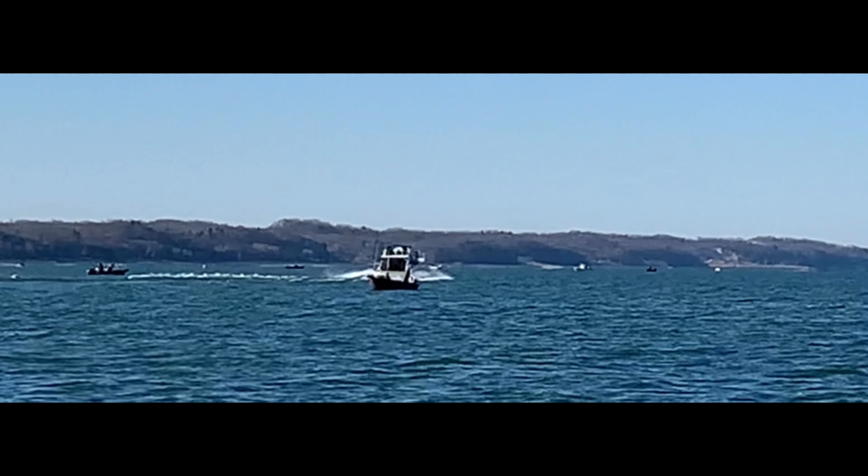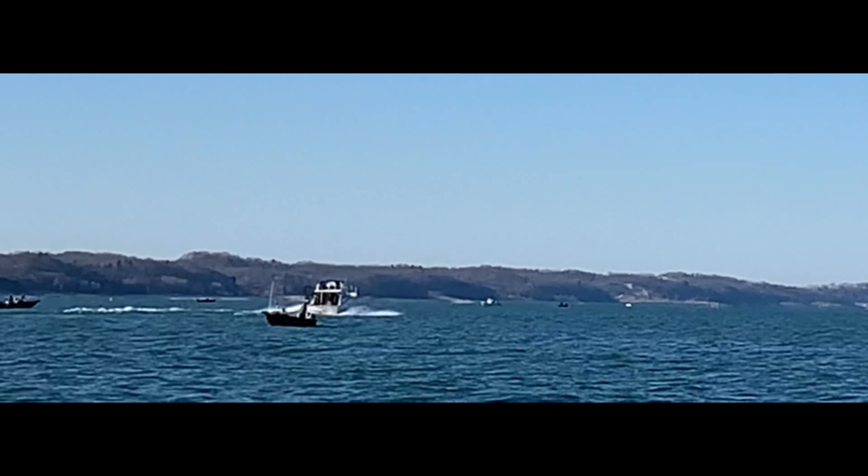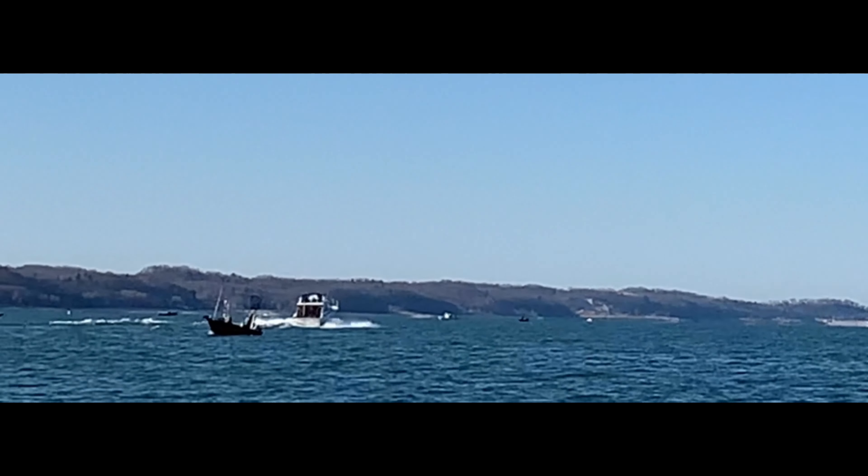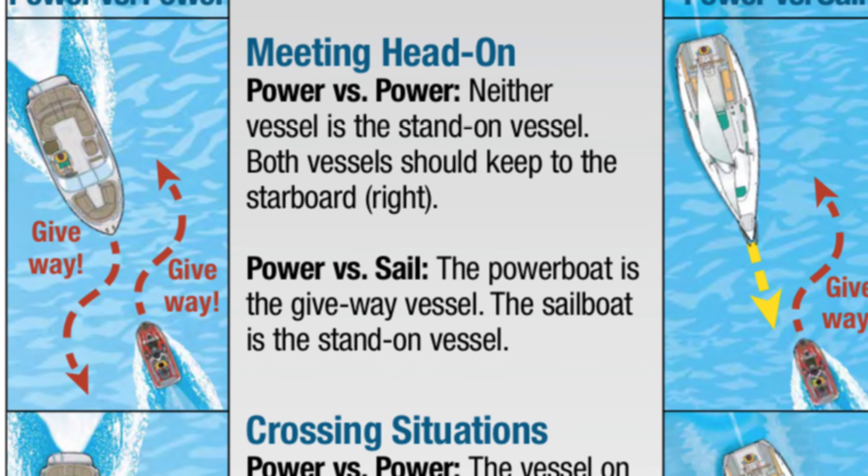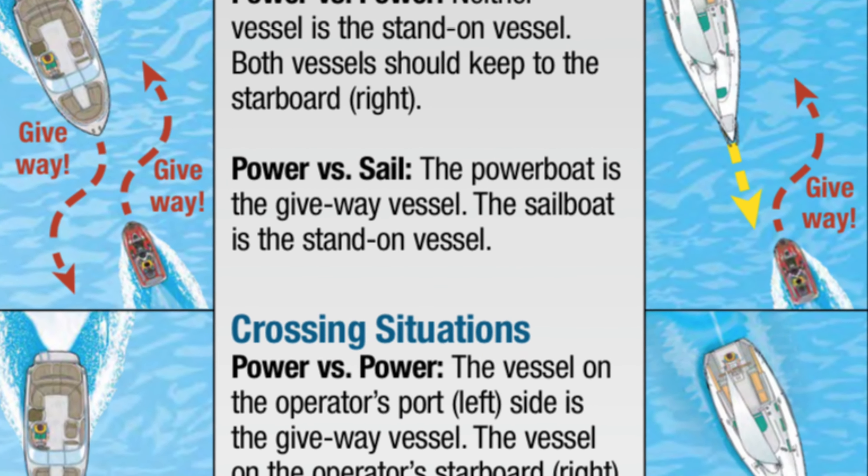Another good tip to remember is to give way to the right when two boats are meeting head-on. The boat trolling has the right-of-way over the boat under power. Remember, it's a big lake and fish are everywhere, so there's no need to set up right on top of another boat.